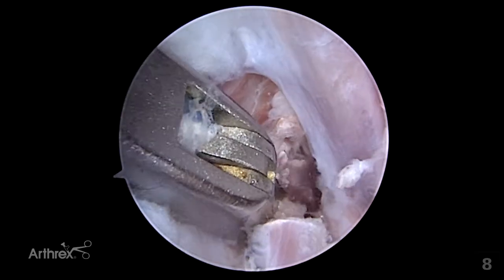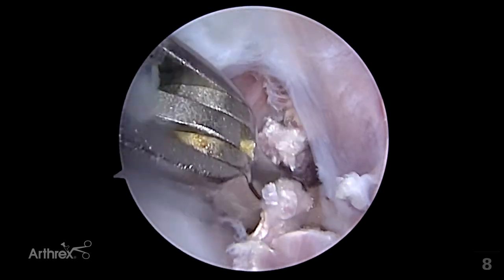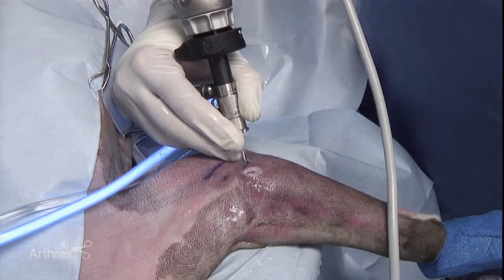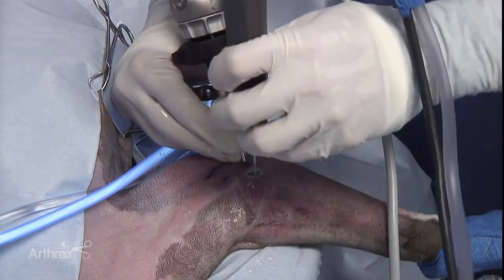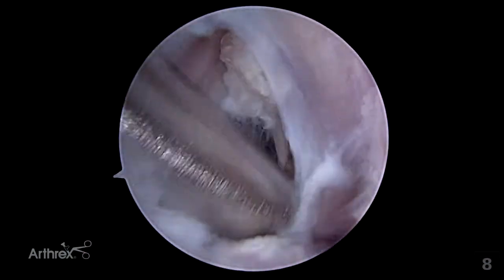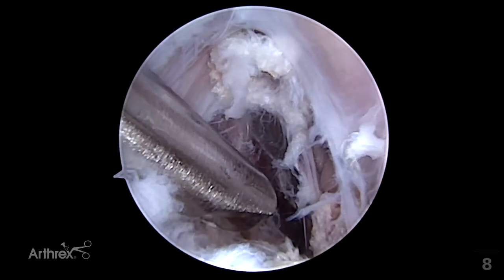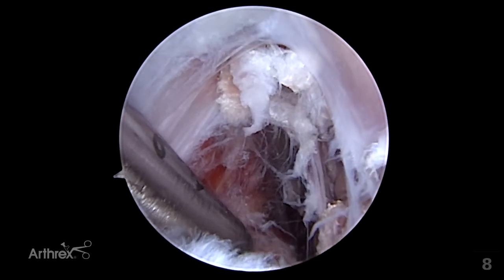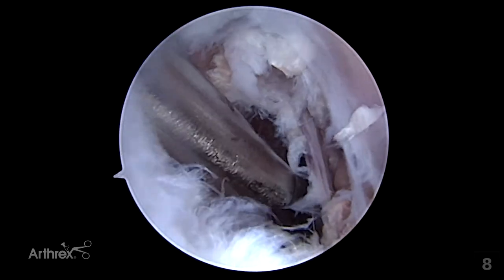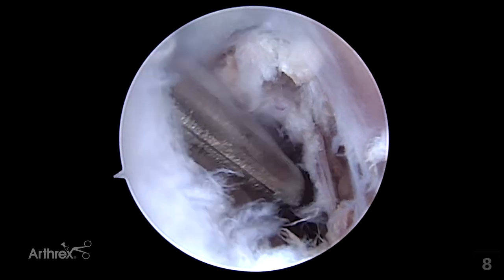At a certain point in this process, vision may be obscured both by the resected portions and collapse. It is beneficial at this stage to remove the punch, place the shaver back into the joint, and suction and shave this area to expose more of the tendon. At this point it is possible to see the tendon ends have been sectioned and the neurovascular bundle sitting directly adjacent to the shaver tip is exposed.